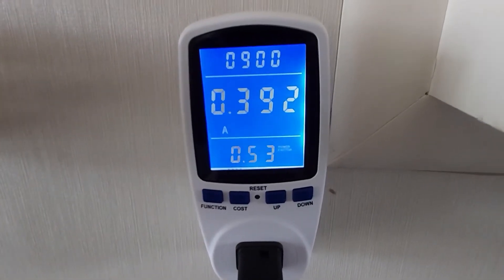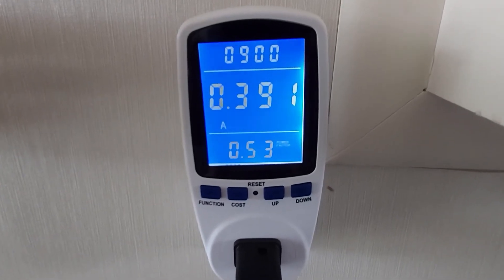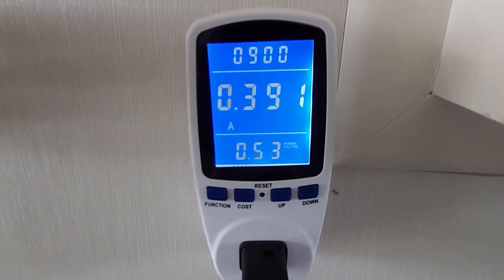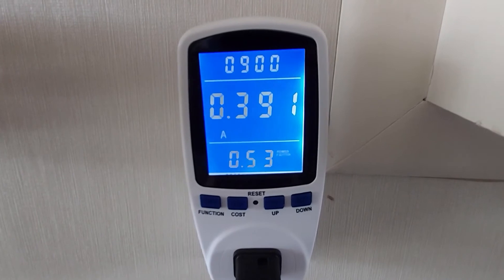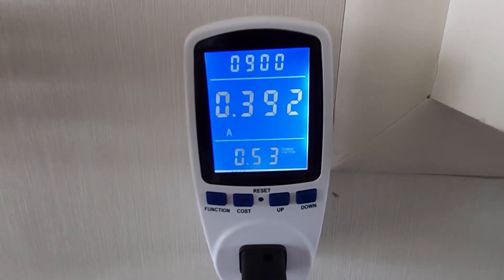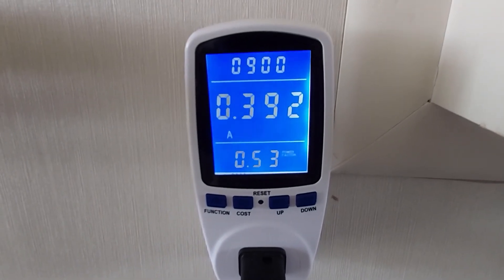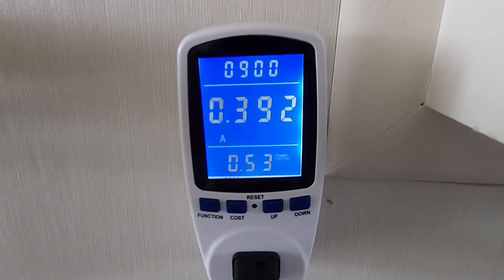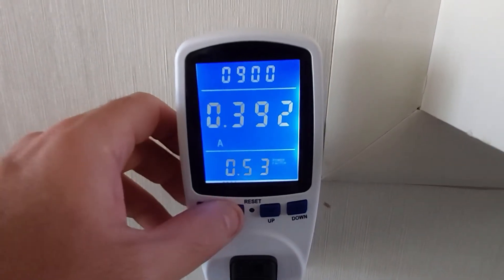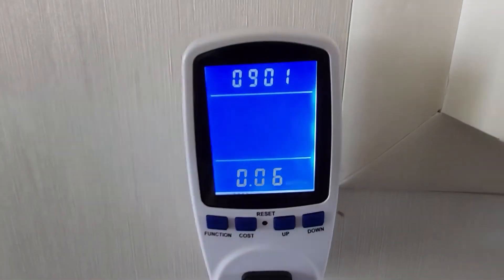The main reason I personally purchased this, to be honest, is to know exactly how many watts the devices I use almost every single day are pulling. That's important to me because if you watch my channel, you know I'm very much into solar technology — harvesting the sun and solar power.